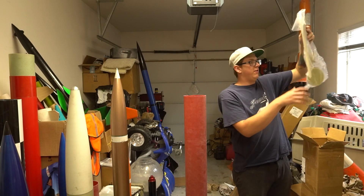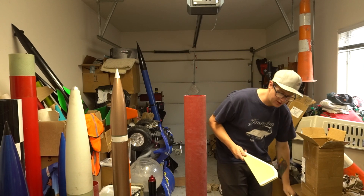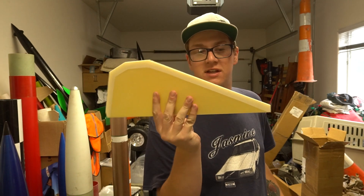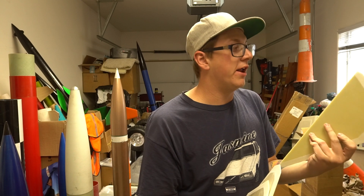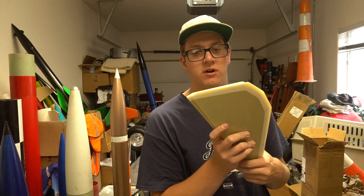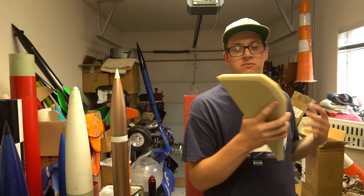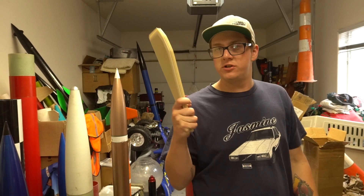Here are the fins. They are 3-sixteenths inch G10 fiberglass. I love the Punisher fin style. I was actually building a minimum diameter rocket when I was younger and the fin design is really similar. I love just the swept, simple look — just stable enough for long motors. They're not super heavy; they're actually pretty light.